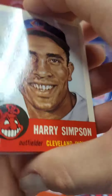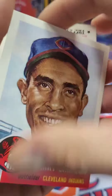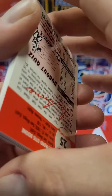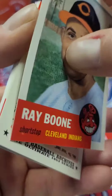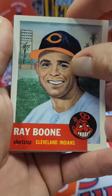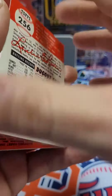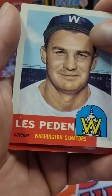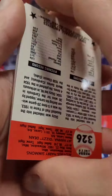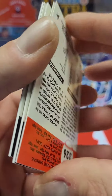Harry Simpson. Ray Boom. Last Pedden. So far, so good. These are actually quite fun. I'm going to get my hands on these packs again. I don't mind these.